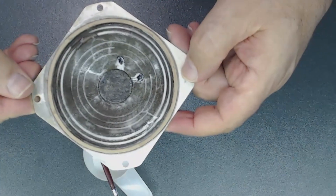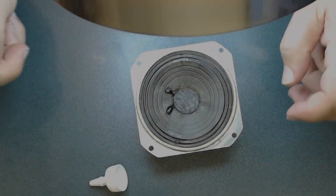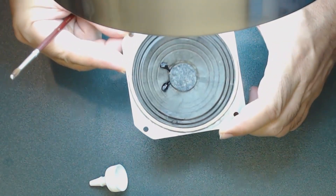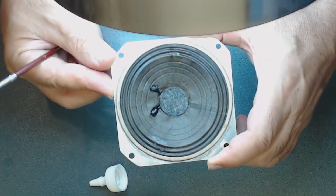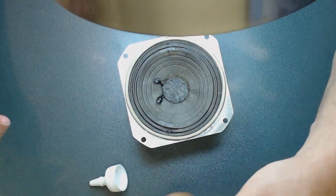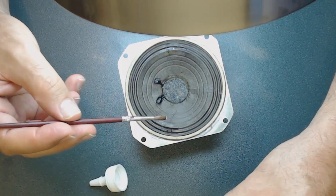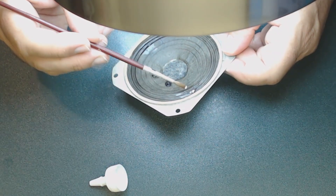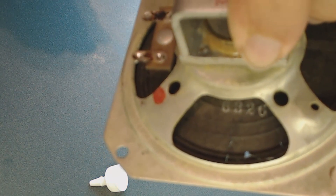When it's totally dried up and I finish it, I'm going to show you the end result. After about 24 hours, this is how the speaker looks — pretty neat. I'm working on a couple of small holes using the same glue, this time without adding any water. I just put a small drop where needed to fill up those holes. When it dries, you cannot even see it.